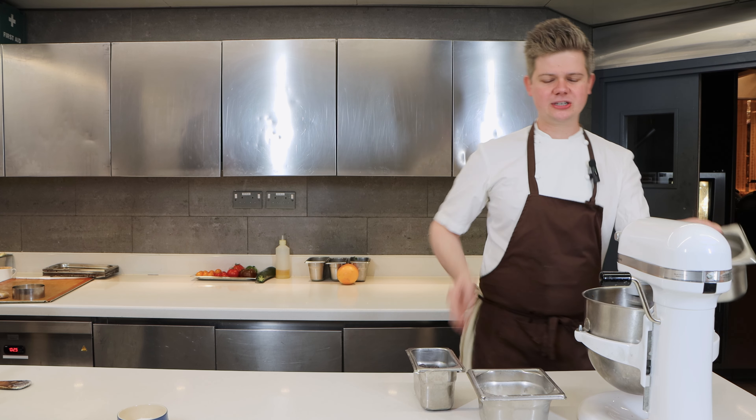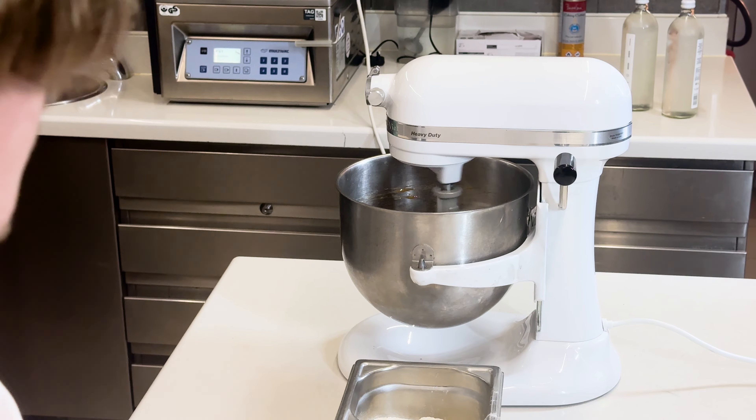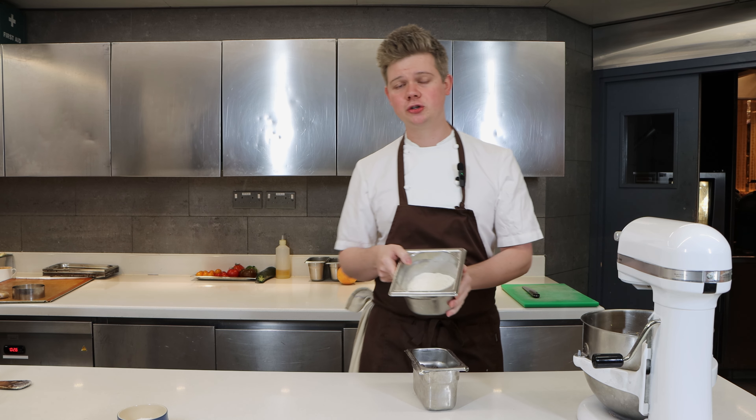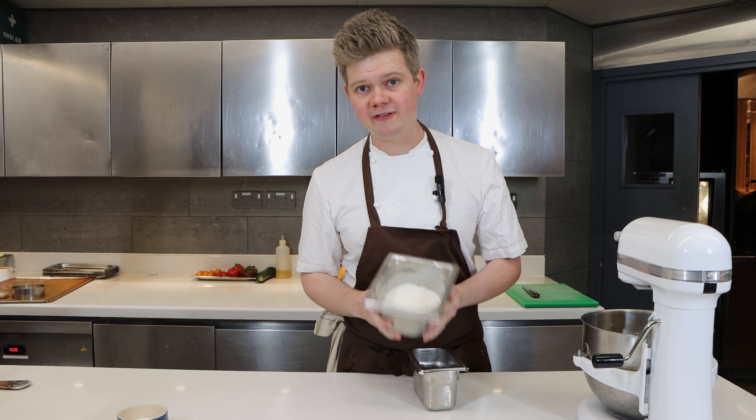We'll then add this into the mix, slow down the machine a touch, and incorporate that. This will almost split the batter a little bit and then we're going to bring it back with the flour. Now the egg is incorporated into the batter, we're going to add in 225 grams of normal plain flour and one gram of bicarbonate of soda.